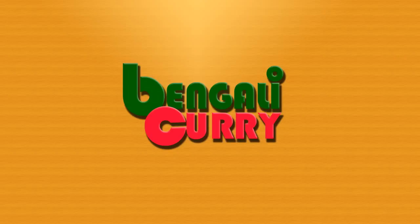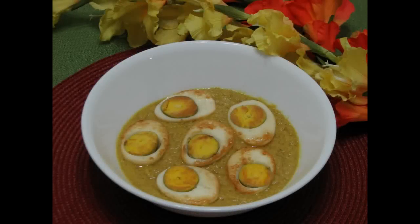Hello and welcome to another session in Bengali curry. Today I am going to show a curry — Egg Poppy, which in Bengali is called Dimposto.